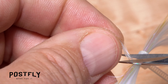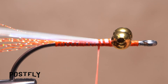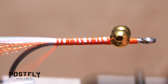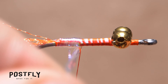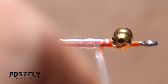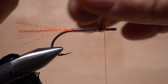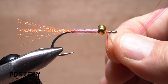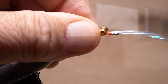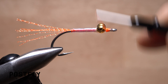Make open spiral wraps to advance your tying thread forward all the way to the back edge of the bead chain eyes. Next, pick up a hank of Pearl Flashabou and snip a dozen or so strands free. Lay one end on top of the hook shank behind the eyes and take nice tight thread wraps to secure it to the top of the hook shank all the way back to the base of the tail. Begin taking wraps with the Flashabou behind your tying thread, continuing with slightly overlapping wraps forward up to the bead chain eyes. Once there, bring your tying thread forward to in front of the eyes and take a few wraps. Make some cross wraps with the Flashabou between the eyes to fill in that space. Then anchor the flash in front of the eyes with wraps of tying thread and snip the excess material off close. Continue taking thread wraps to cover up the butt ends of the Flashabou.